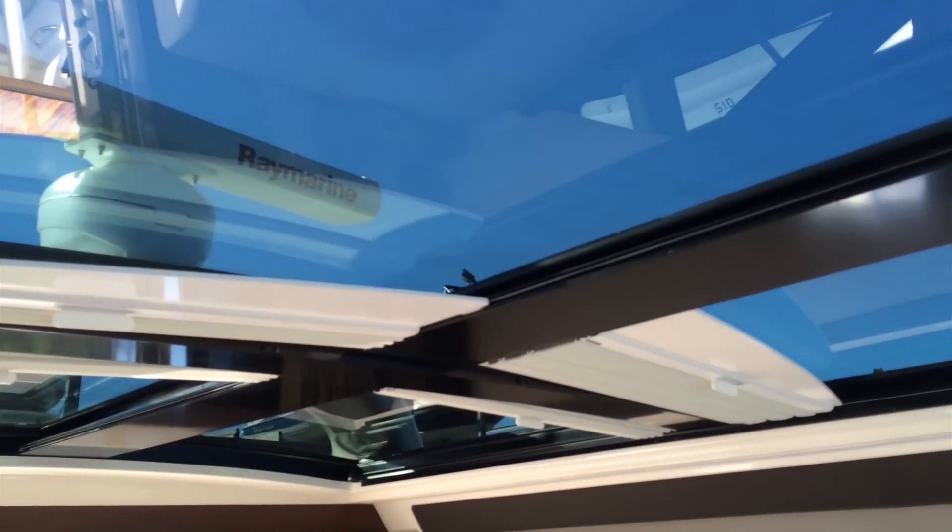Overhead is a large sunroof that opens with the flip of a switch. There are also sunshades to keep out the hot sun in the summer.